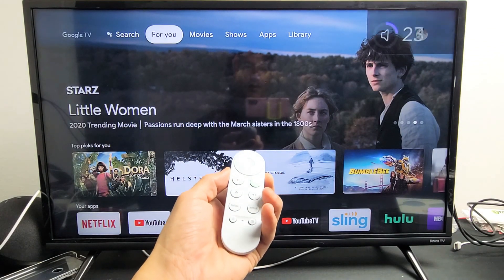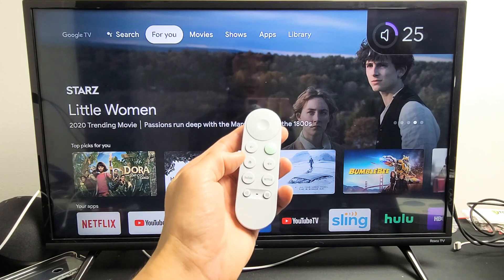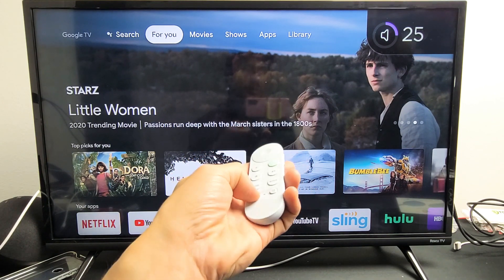Now if I increase the volume, you can see it right there. Decrease — right there. Pretty simple. Any questions or issues, just comment below.